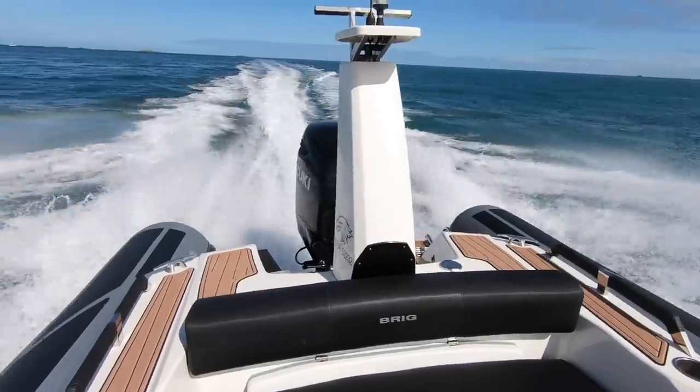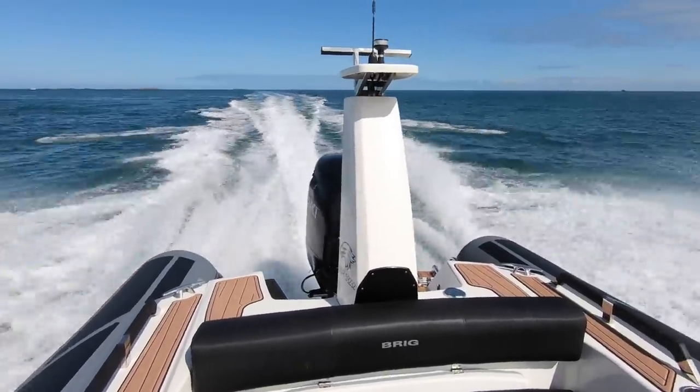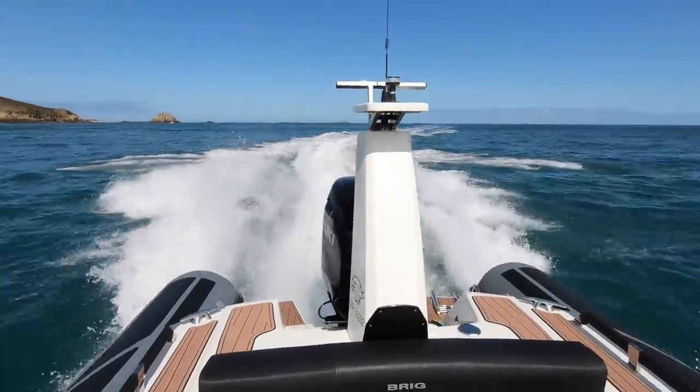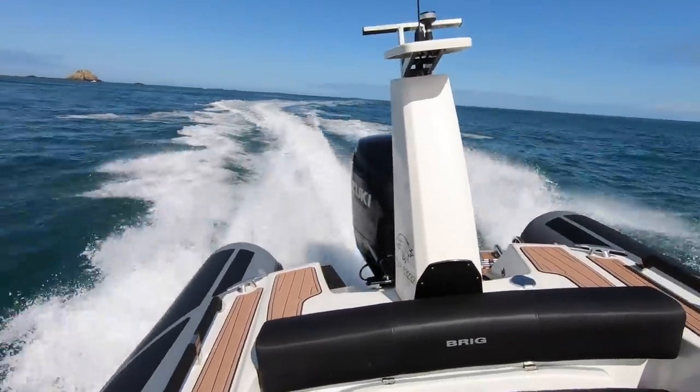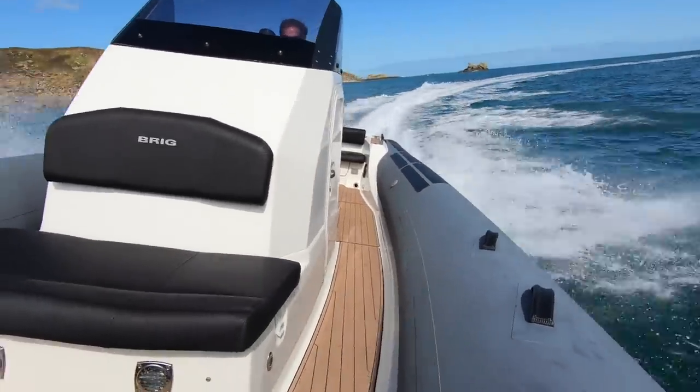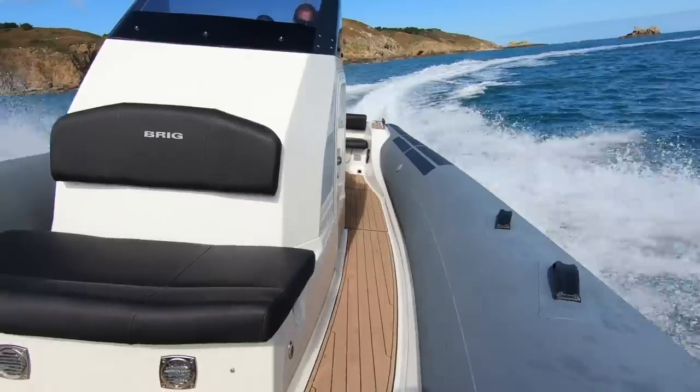That's been a really fascinating sea trial of the Brig Eagle 8. We've had the opportunity to test two identical boats — this one with the Suzuki 300 horsepower engine and an identical boat with the Suzuki 350 horsepower engine and the Duoprop drive. The difference in speed: on this boat we got about 41 knots, and on the larger 350 horsepower boat we got up to 50 knots — quite a substantial increase in performance. But to be honest, I don't think the Brig Eagle 8 is the kind of boat you're going to be buying for its ultimate performance.